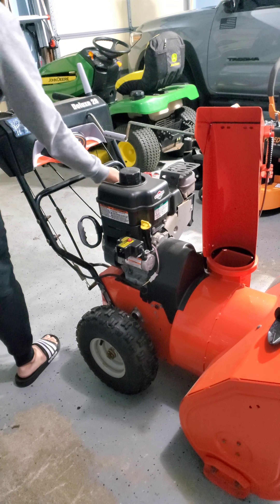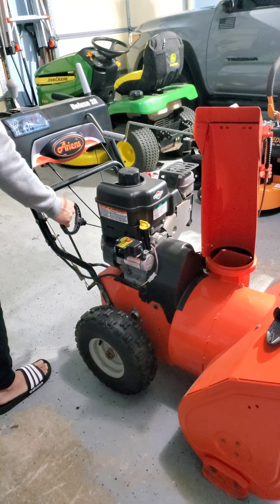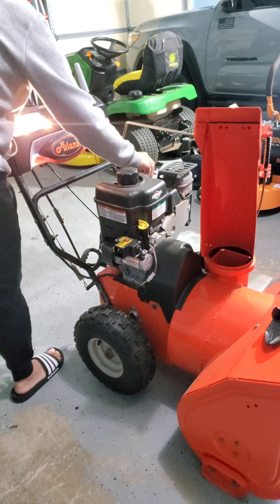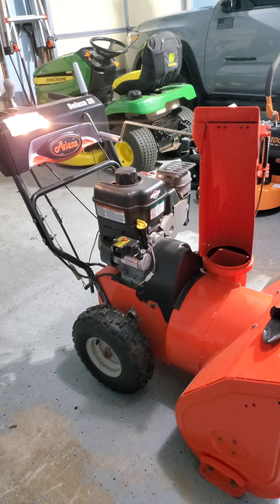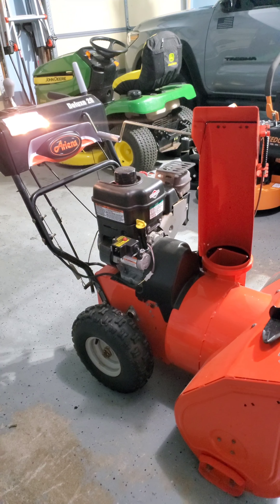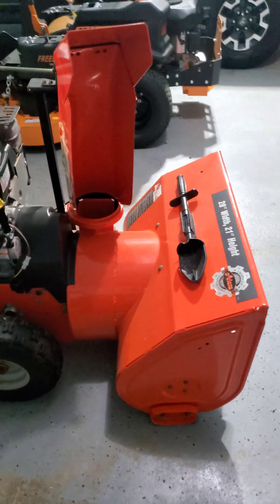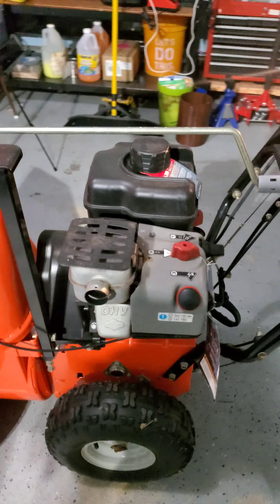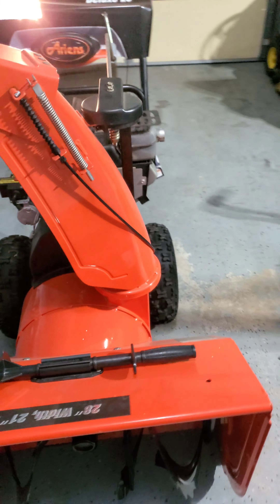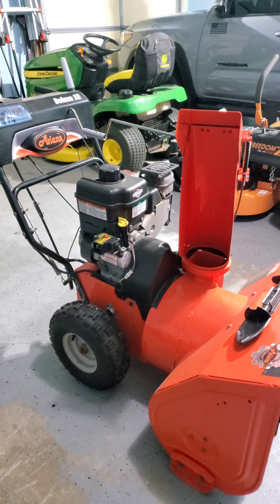All right, so here it comes. One. Trying to have a choke. Four. Like I said, it's just like a Toyota. It just starts.